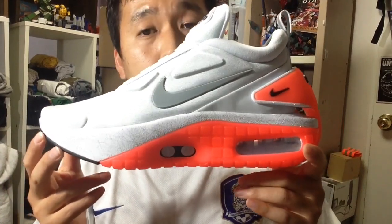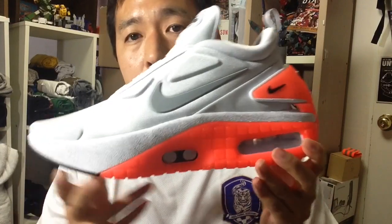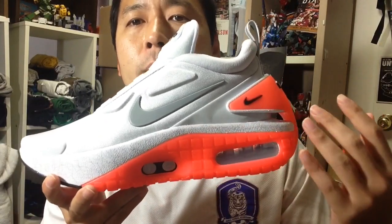Hi, this is a review of the Nike Adapt Auto Max. As you can see, the silhouette reminds you a lot of the Nike Air Max 90.